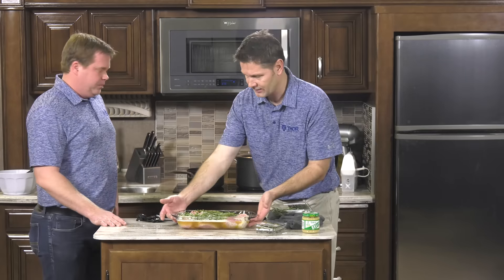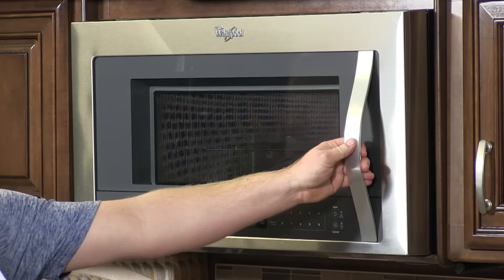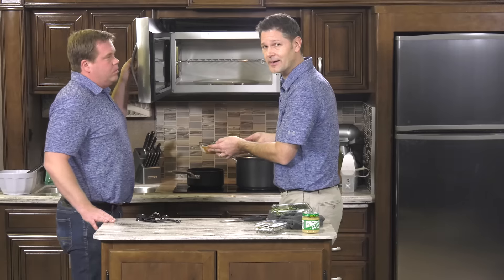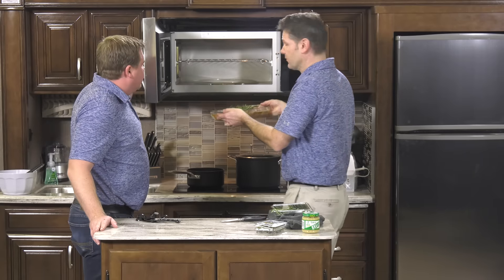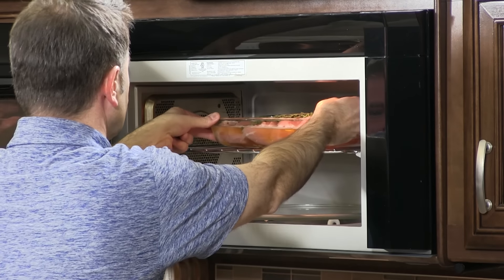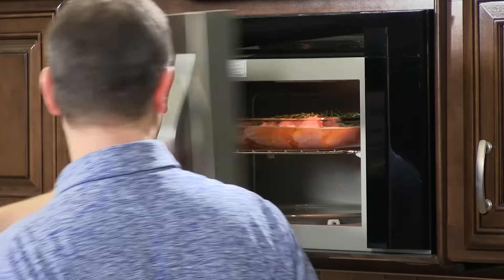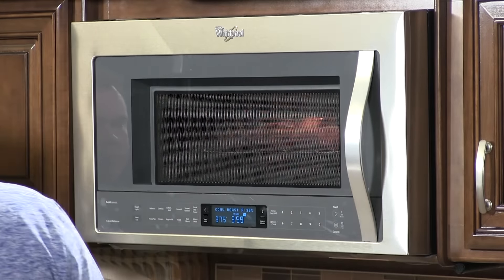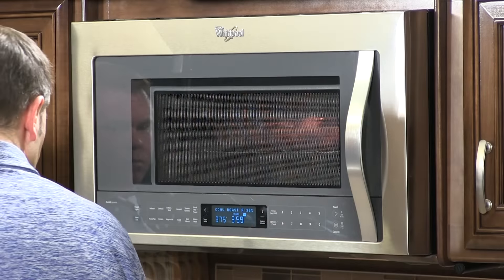We'll open the convection microwave and put this in. Because it's a convection microwave and it heats with hot air, do not cover this. Just set it right there on the rack, press start, and we are good. We've got the turkey going in the oven now.